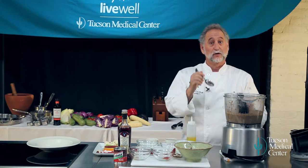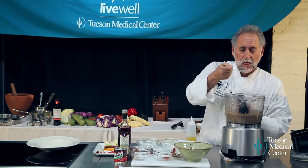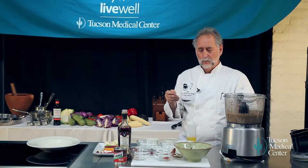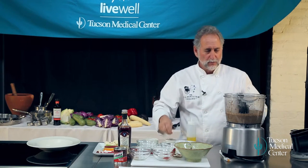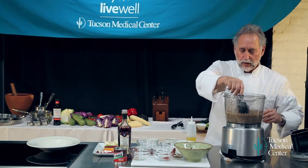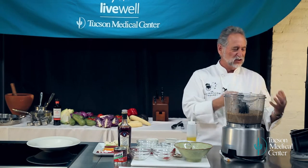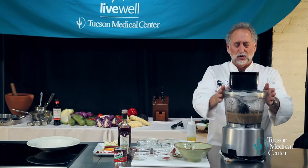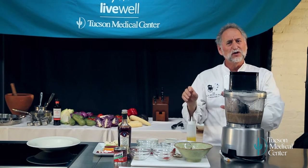Let's make sure it tastes pretty good. It needs a little salt, a little pepper — that brings out all those other flavors. I don't put a lot of salt in it, but salt brings things alive. A lot of us are watching our salt intake, which is super important, but you can put a little bit in.